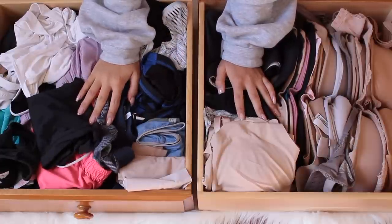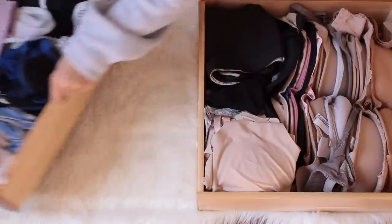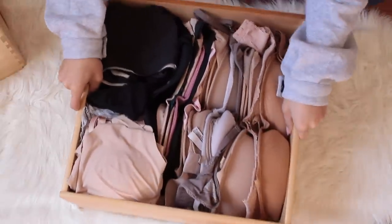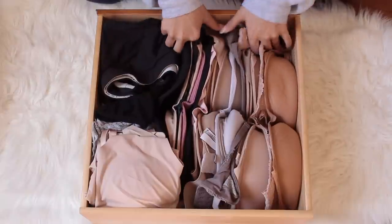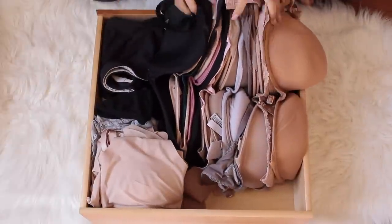Without further ado, let's get into it. I'm actually going to take this drawer to the side — it's really heavy — and bring it right to the middle. Let's go ahead and pull out everything in my bras and panty drawer.